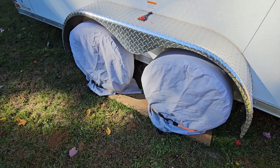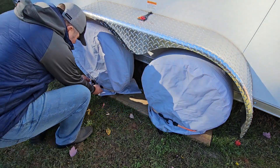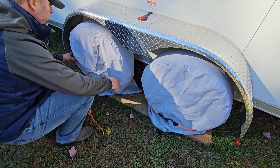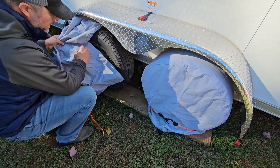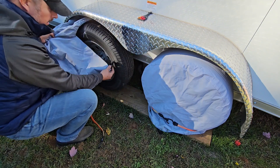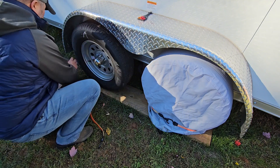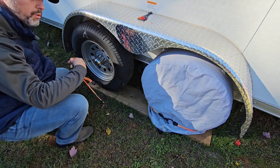These tire covers I got off Amazon — check out the link in the description box below. What I like to do is use a three-foot-long bungee cord. These tire covers do come with straps, but they are a pain to use. I don't like these straps at all, so I've found that just using a bungee cord works a heck of a lot better.